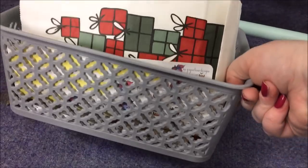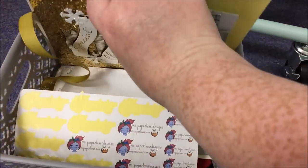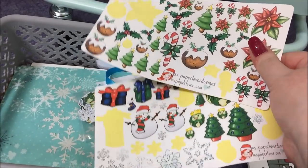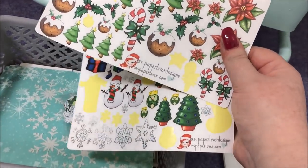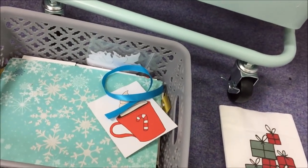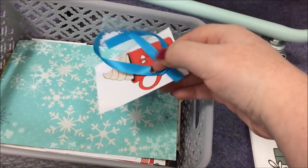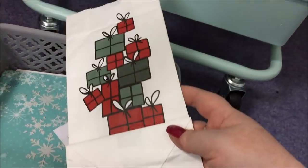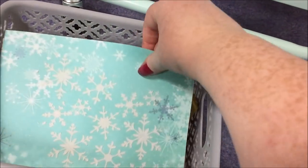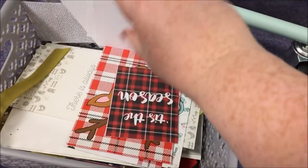And then in this little box here is mostly memory keeping stuff. So it's things like my little Miss Paper Lover stickers from last year. I've got my own little stickers that I made this year and the matching little die cut set — big thank you to everyone who has purchased those, I hope you like them. And then the rest of it is mostly memory keeping kind of stuff — various Christmas bits I've picked up over the years that haven't made it into other Christmas journaling.